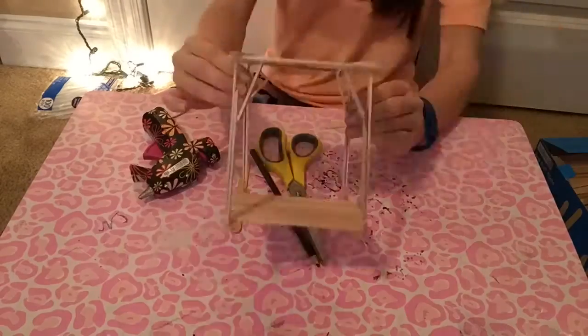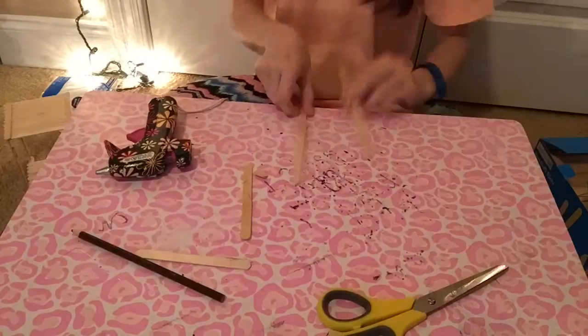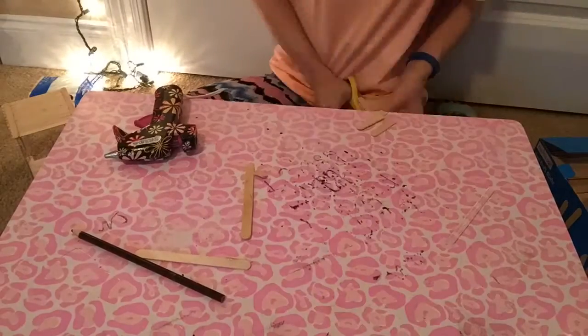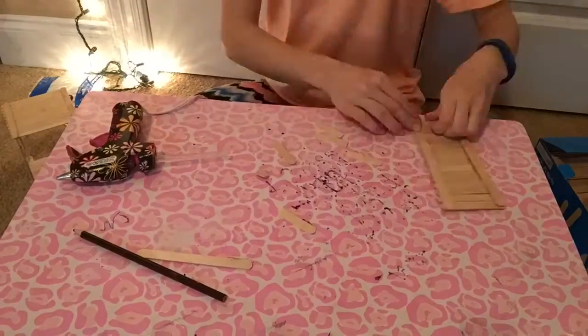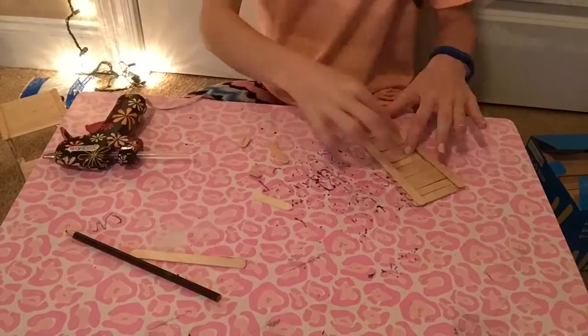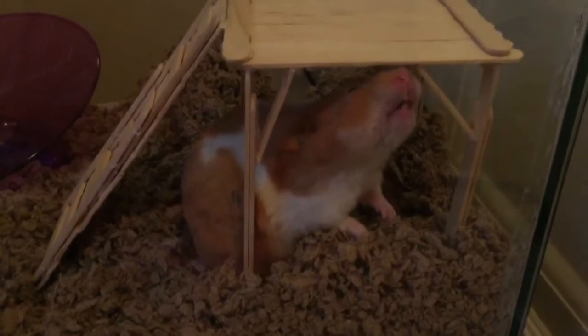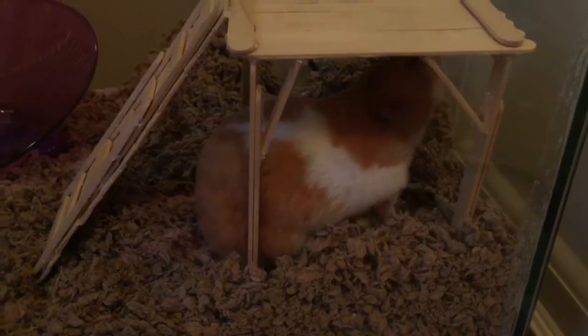Then you're going to start your ladder. Get one craft stick, glue on multiple sticks, glue on another one, and cut it off like I'm doing. Make little indentions with other sticks to attach it, then glue it onto your platform — and that is your platform!